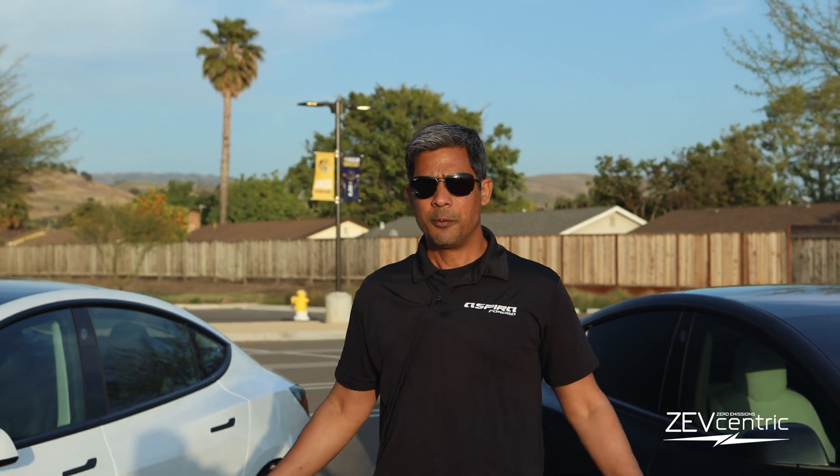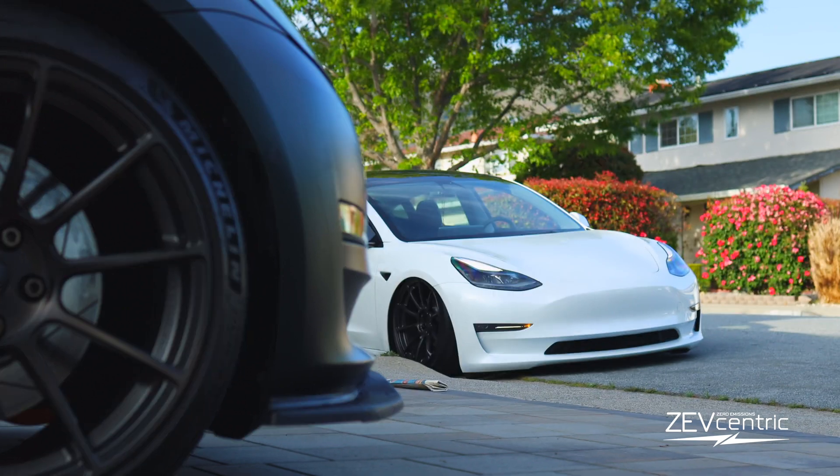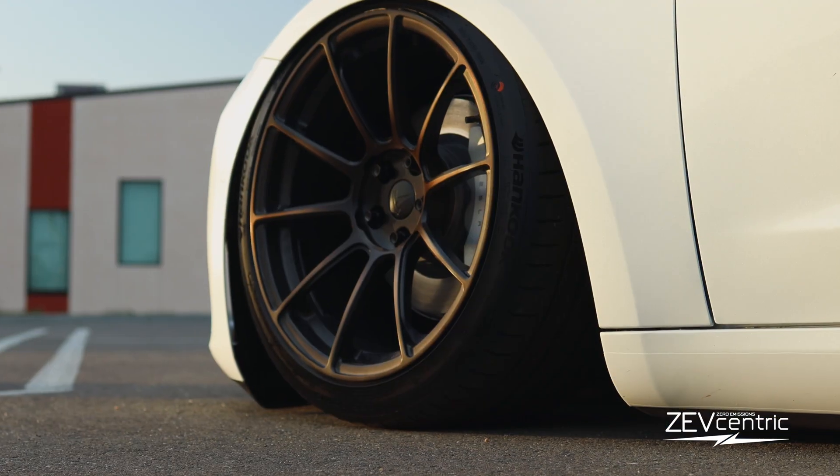Hello everyone, this is Rishi with Auto R&D and Zev Centric. Today we have two vehicles provided by Espira. Thanks to Espira Forge for providing us these two vehicles — they are clients of ours. Check out their new wheels: it's the Espira Forge AF10 in Sunset Bronze.